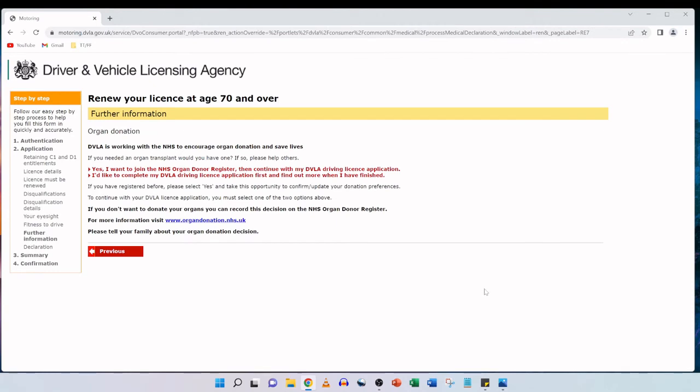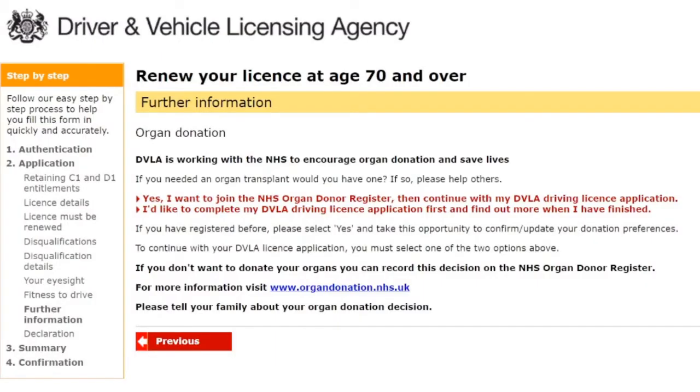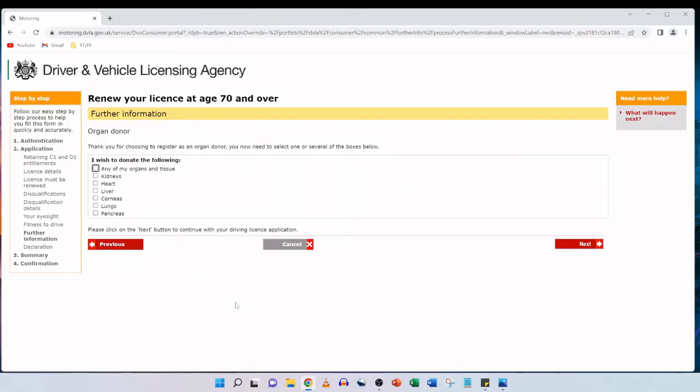Following that is organ donation. DVLA is working with the NHS to encourage organ donation and save lives. The page asks: if you needed an organ transplant would you have one? Options include joining the NHS organ donor register and continuing, completing the license application first and finding out more afterwards, or confirming and updating existing donation preferences. You must select one of the options to continue. Since we've registered before, we click yes to confirm or update our donation preferences, make our personal choice, and then click next.